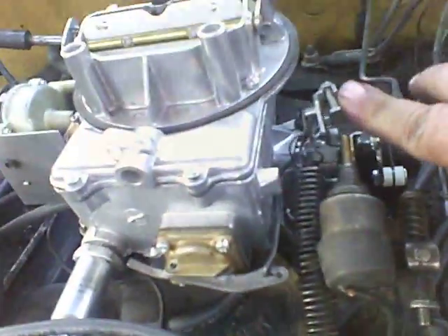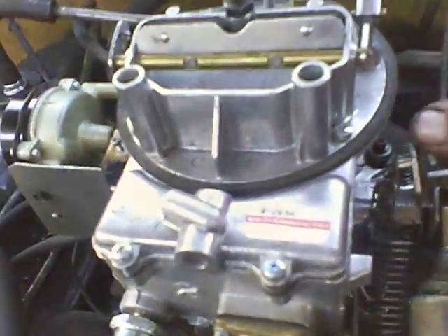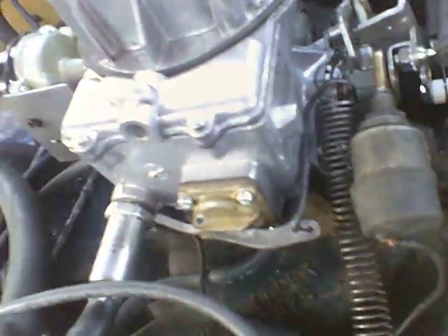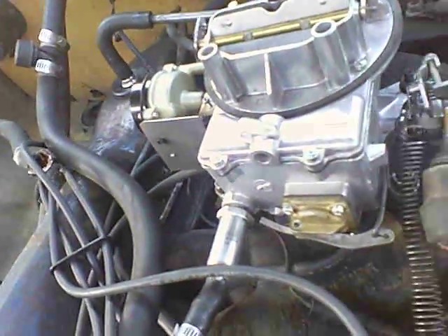I need some help over here, I'm not sure what I'm doing. Looking at the way the throttle is set up, see how it's going back — I'm not sure how it's supposed to work. I thought this part was supposed to be touching here. When it's running it's real rough at idle, real loud. I went back to the screw back here and tried to turn it down a little bit.